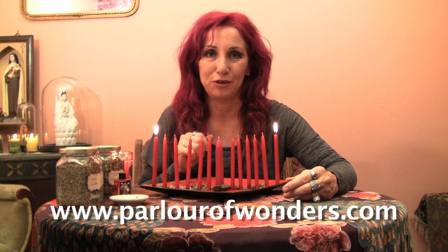As with any candle, these are small candles so they easily burn in about an hour to an hour and a half. But you never want to leave a candle unattended — if you're going to go to sleep or leave for a while, snuff the candle out and then relight it again the same day. I'm Madame Pamita and this is Madame Pamita's Parlor of Wonders. You can find me online at parlourofwonders.com.